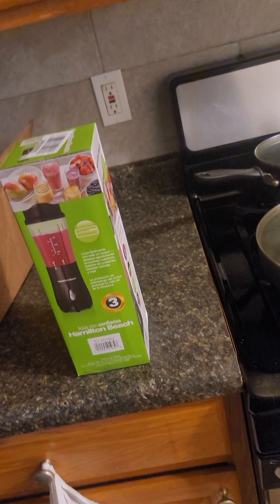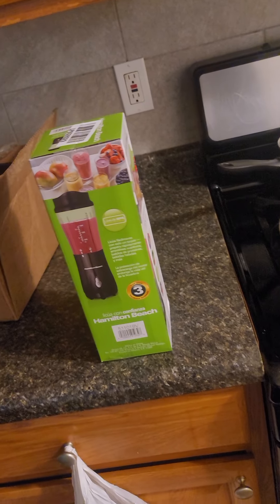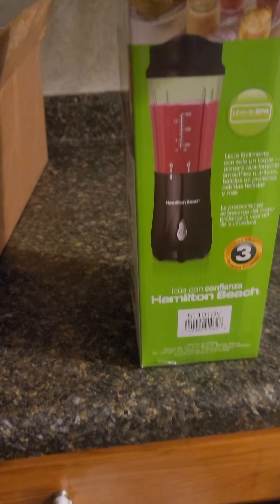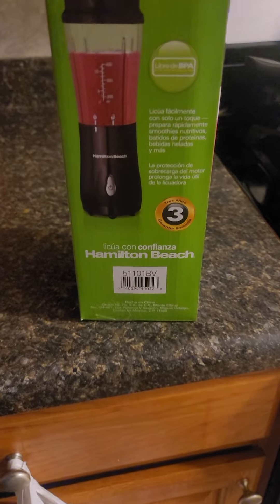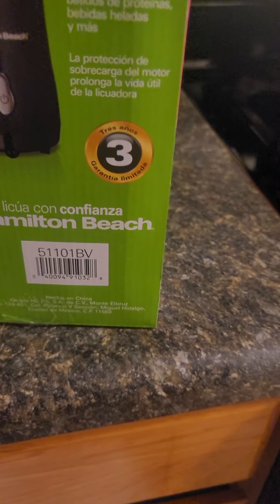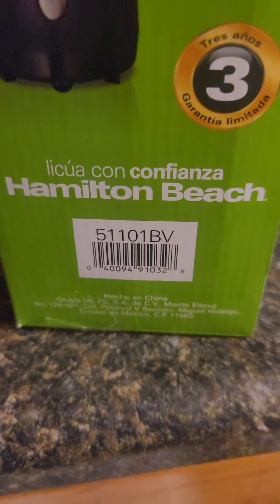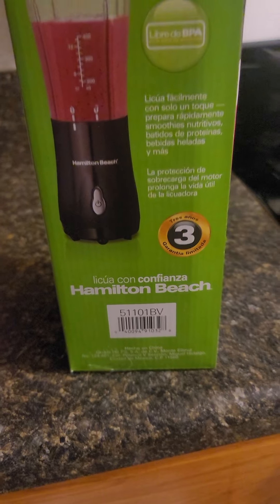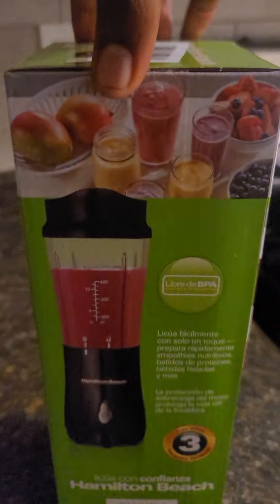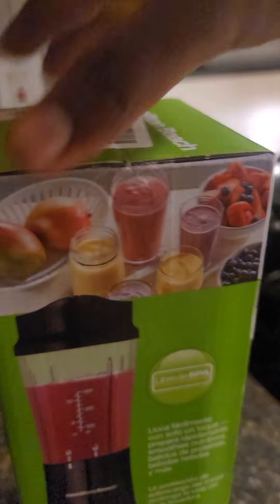I bought it from Walmart. I also saw the same one on Amazon but it had a different model number. Some people say that this specific model number gives you a better blend and better blade.